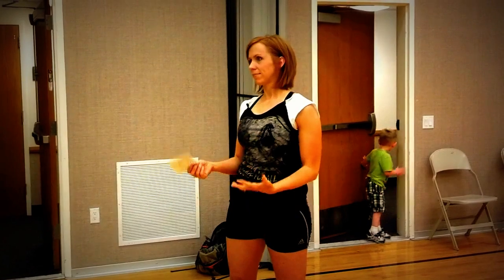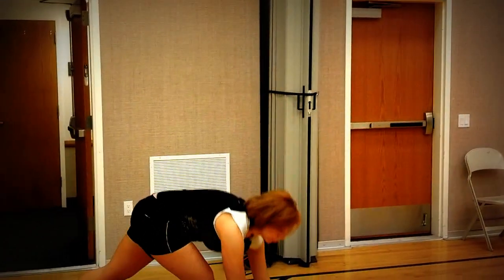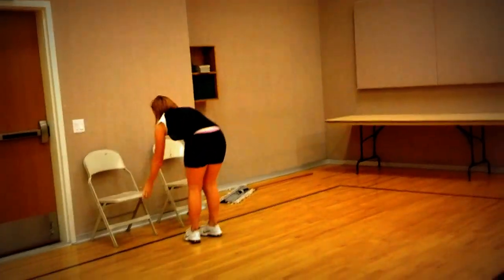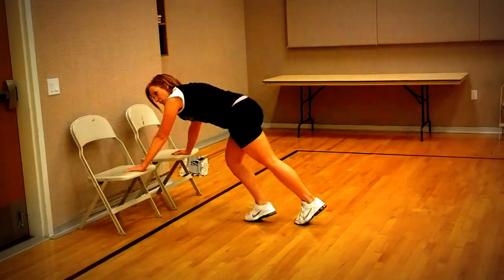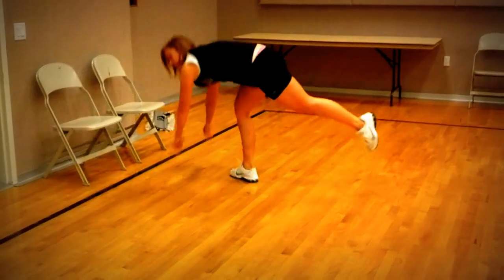For push-ups — you guys know my rule — your arms are at back level. You're straight, like you were in plank, your body is straight, and you're going to come all the way down. If you can't come down there, then get on a chair or two chairs. Your butt is down and you come down like this — that is a lot harder. You're going to get stronger if you modify it on the chair or on the table.